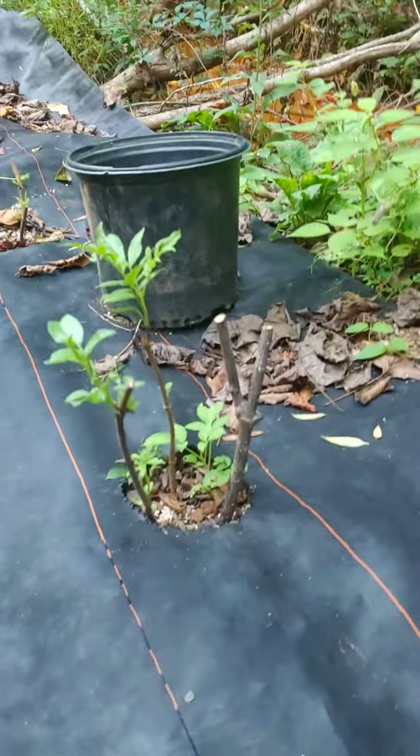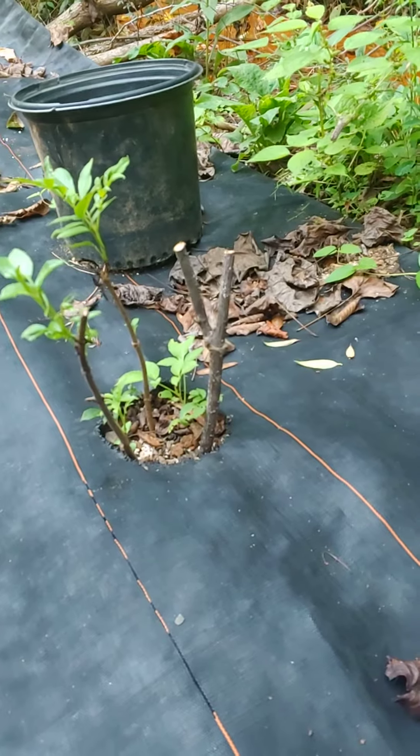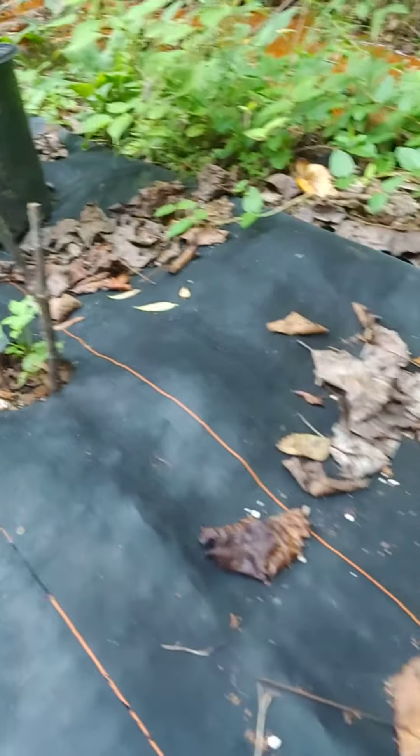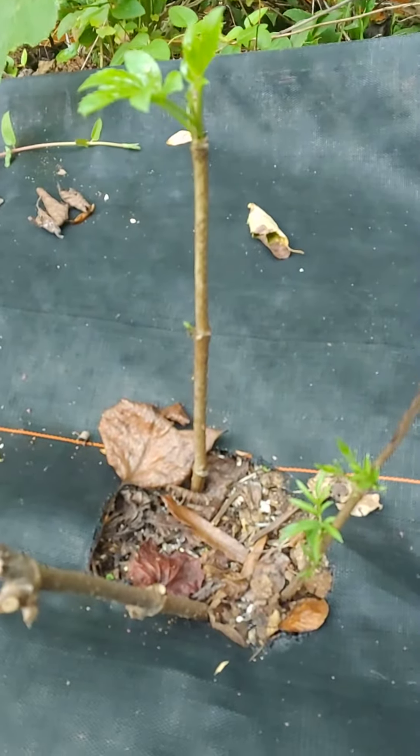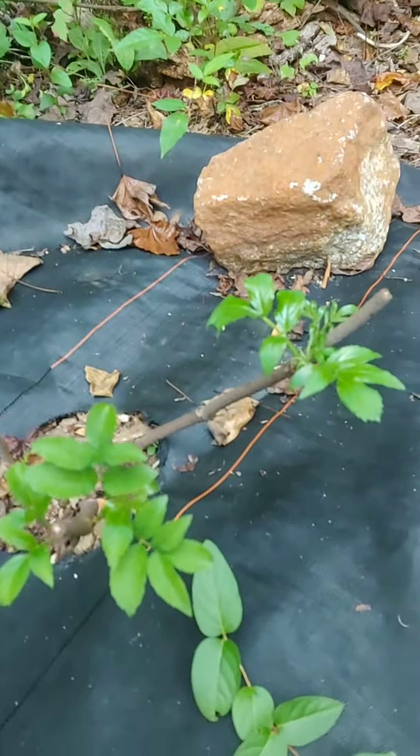Just a quick update — let you know that as long as the soil is still workable, you can always get some elderberry cuttings into the ground. There's a couple of good looking ones in there.